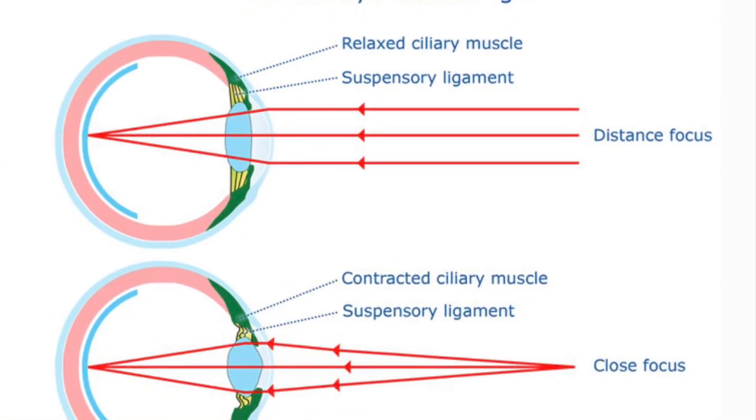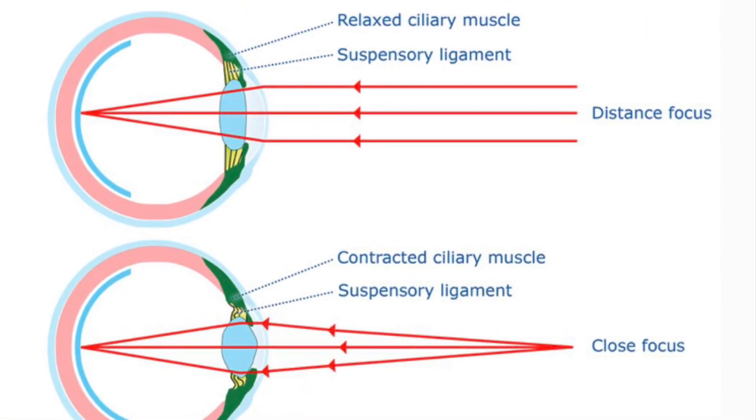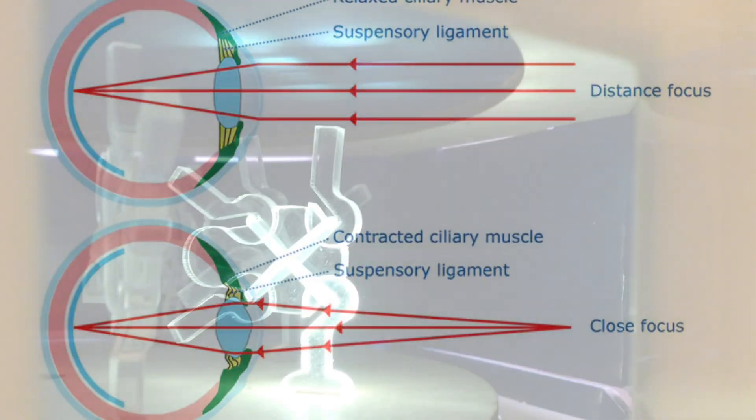Our eyes depend upon the bending of light to focus light onto our retina. The strobe light animator lights up the figures, and since they are not smooth, they refract the light to different directions and some of the light hits our eyes.